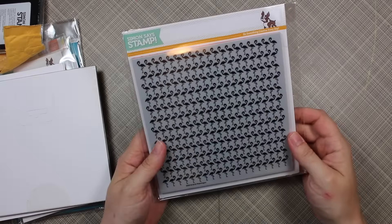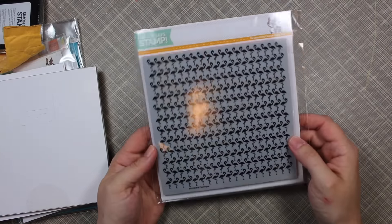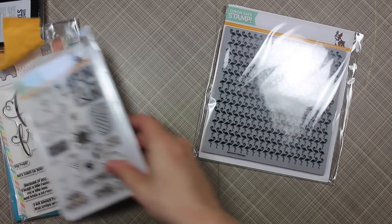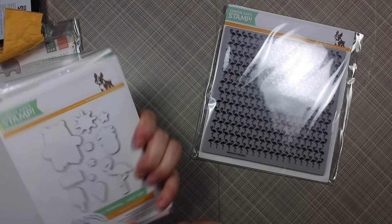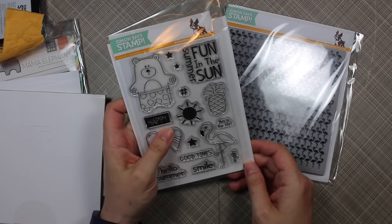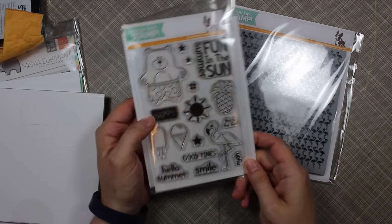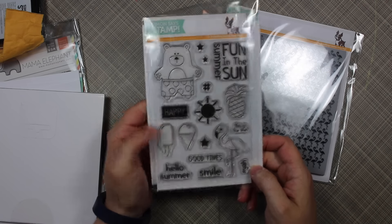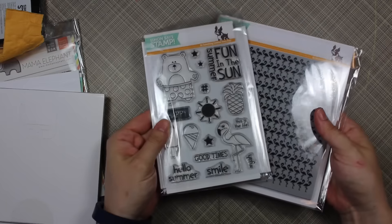I had to get the Flamingos background stamp from their latest release — I just had to. I also got the Warm Weather Animals and the Summertime Animals stamp set and the coordinating dies, because that bear is adorable. I've done a video with the other set using the bear, and the flamingo too — it's just an adorable set so I had to get those.